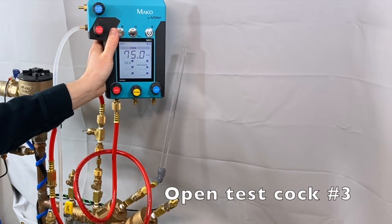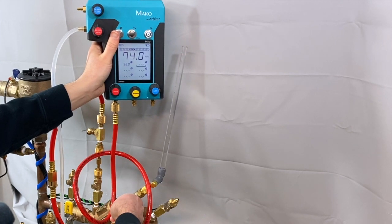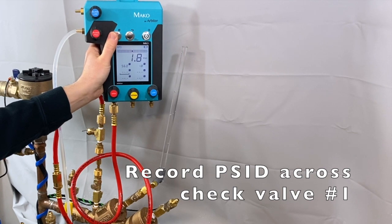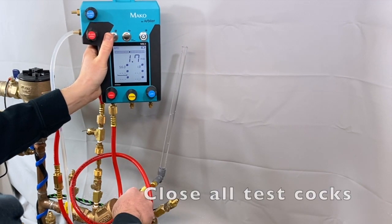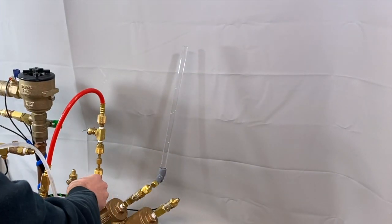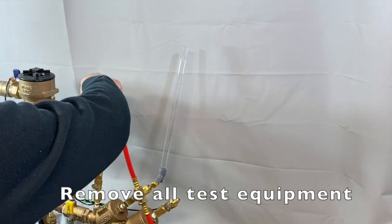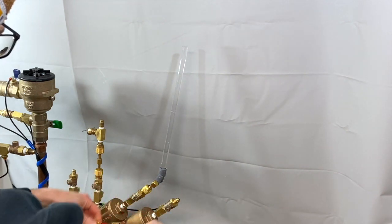Close shut off valve number one. Open test cock number three. Once water has stopped flowing from the test cock and the reading on the gauge is stable, press the capture button to record the pressure differential across the check valve. Close all test cocks and remove all test equipment before proceeding with the second part of the test.